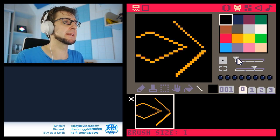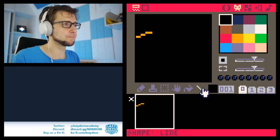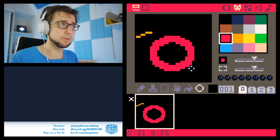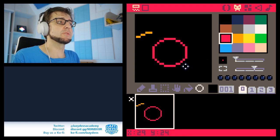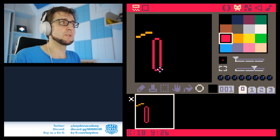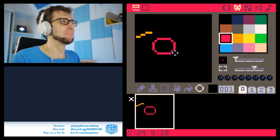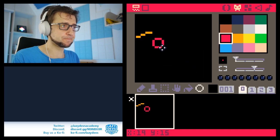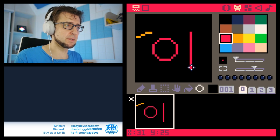Another new feature: the circle is now the oval tool — no longer just the circle tool. So you're now drawing ovals. If you press shift, it will still snap to a circle, so you can still draw circles. But the default is ovals now.